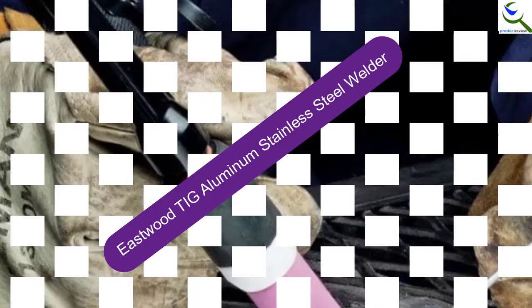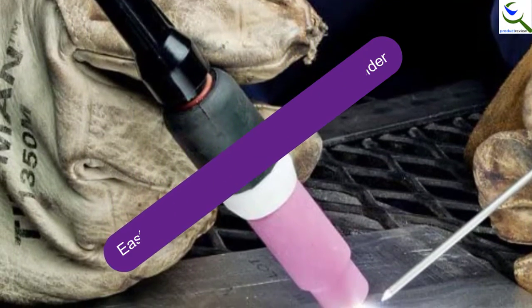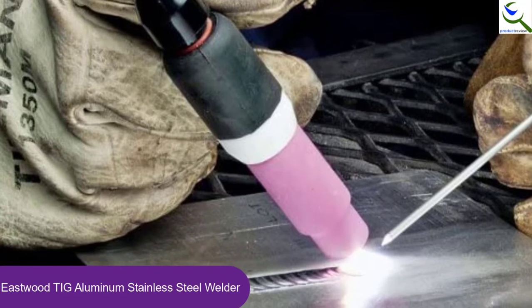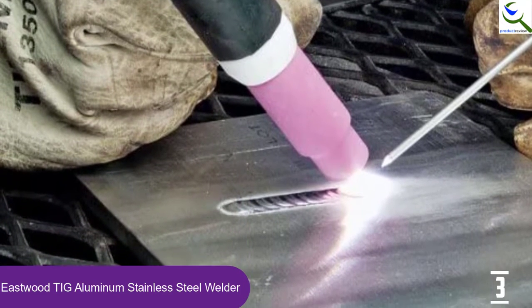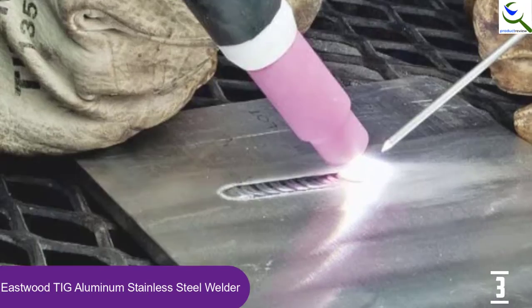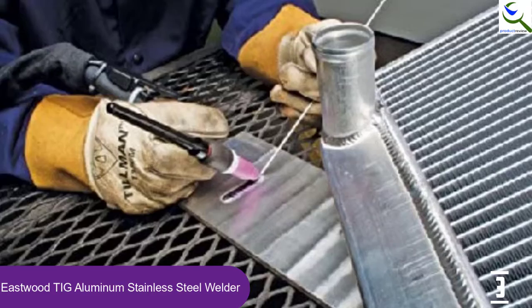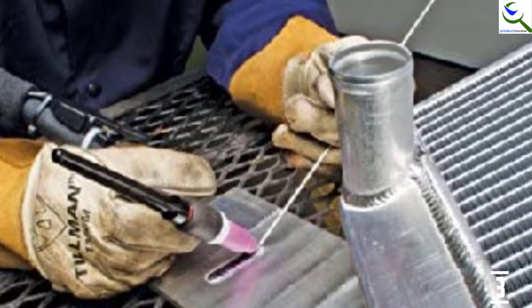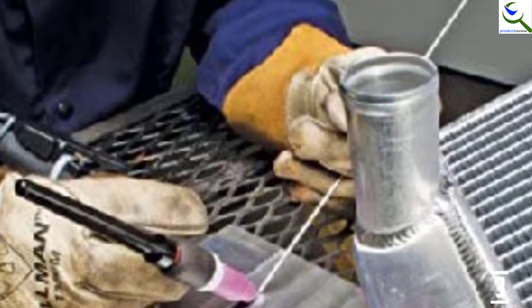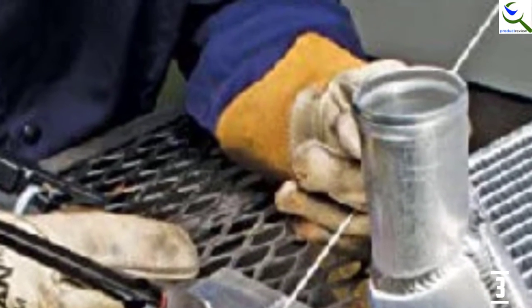At number 3, we have the Eastwood TIG Aluminum Stainless Steel Welder. This one comes with a high-frequency start so that you can have precise arc control. It comes in the form of a square-wave inverter and ensures accurate welding of aluminum. Moreover, the TIG welder has high capacity and it can weld in either positive or negative. It has an input of 28 amps and allows easy operation. Furthermore, this also comes with a foot pedal cable of 7 feet, and the torch is 12 feet.